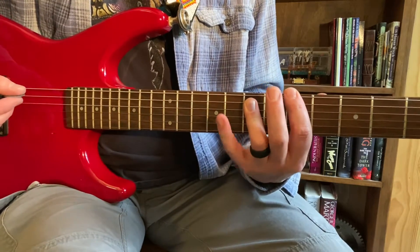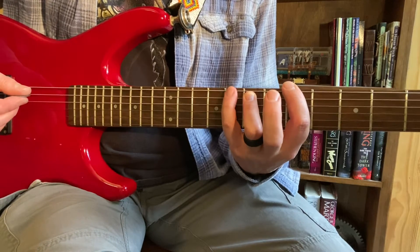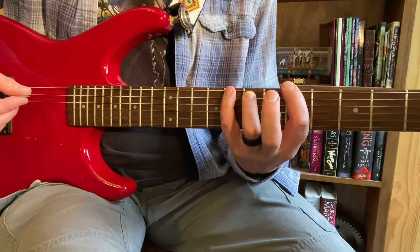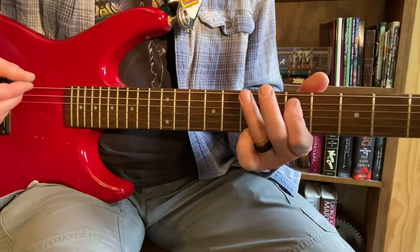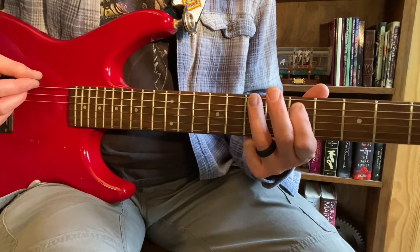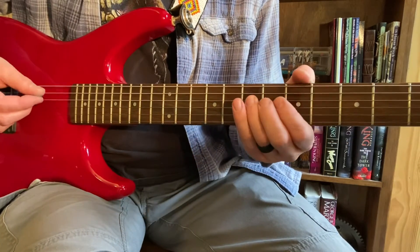So if I'm here, I'm going to add in this guy here - top string, 1 fret over. That's finger number 4 I like to reach it with. And instead of going here on the 3rd, we're going to go with the pinky, like this.